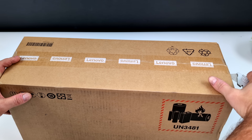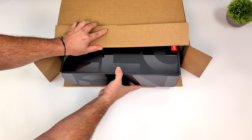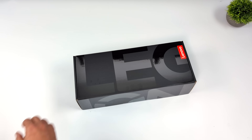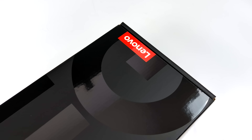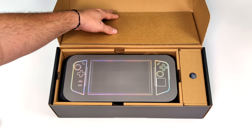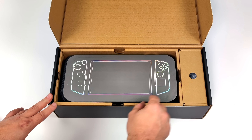I recently got my retail unit. I've actually done a couple videos on a prototype that Lenovo was kind enough to send over — links for those will be down below. In those videos we took a look at everything running on the internal screen. It's got a beautiful 8.8 inch 144Hz IPS display, but I wanted to see what we could do in desktop mode on the iGPU and with an eGPU connected over USB 4.